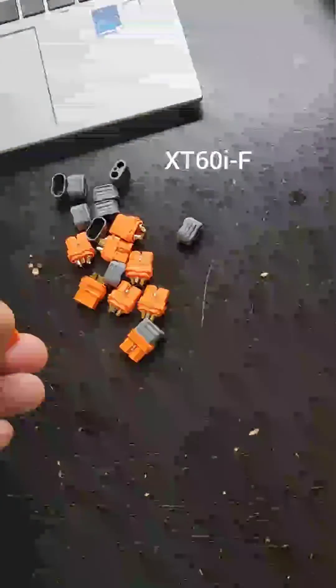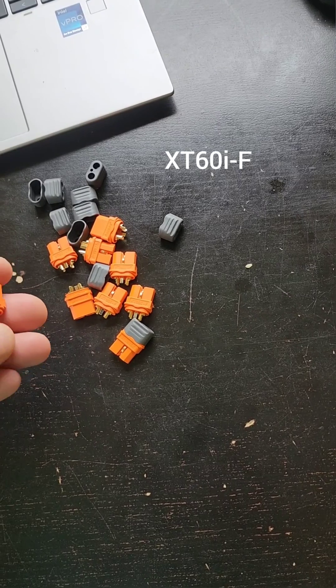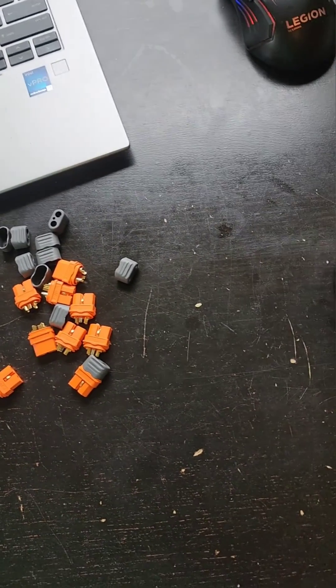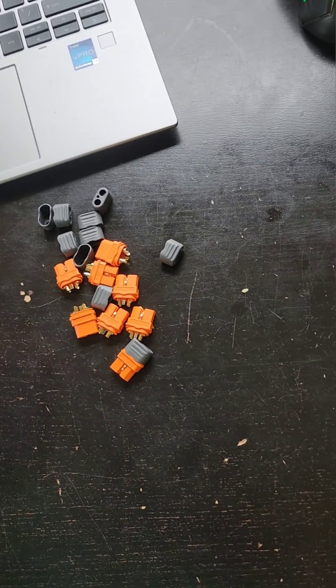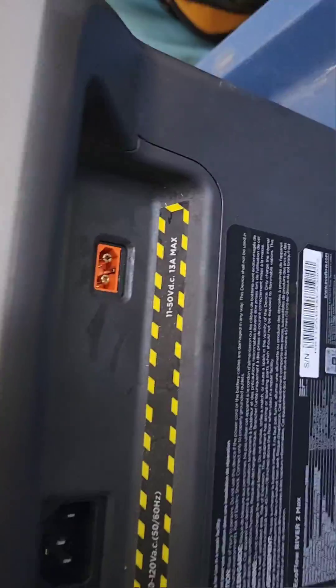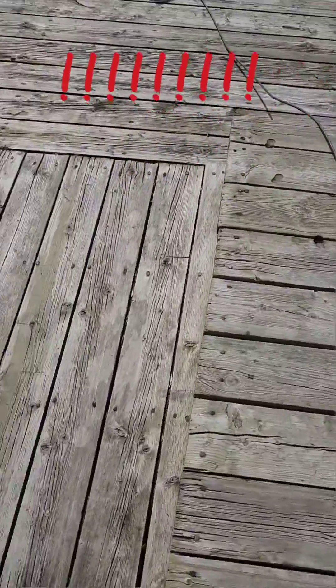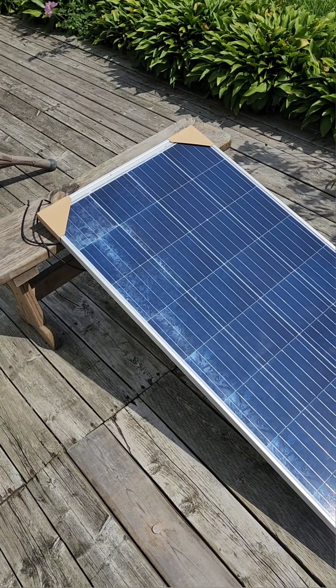Alright folks, I did get 10 of these XTI F connectors. The difference with the XTI is it's got a little ground on it compared to the regular XT that does not. I'm going to run my first test today connecting this to the EcoFlow Rivermax 2, connected to my 150-watt solar panel directly. I believe it's going to work and charge my unit. Let's have a go at it. Stay tuned.